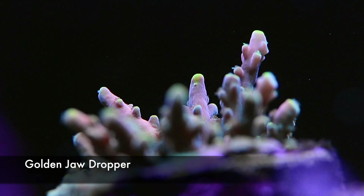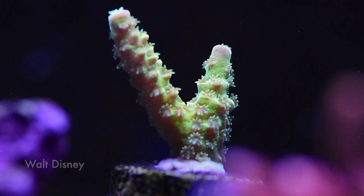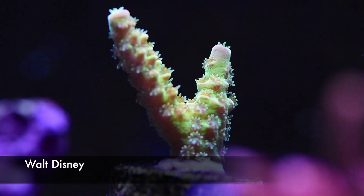This is the golden jaw dropper. So far it's been mostly green, but I'm noticing with higher light intensity I'm getting these lovely yellowish-goldish tips. I think that's something we'll look forward to seeing more of as the coral grows up into the light and as I enhance the intensity of my Radions.